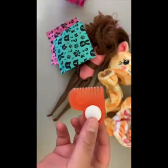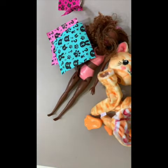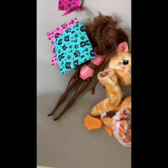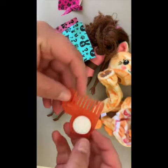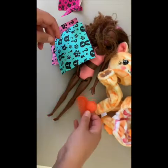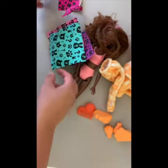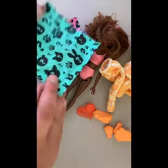In the first package is her little comb for her hair, and on the end it has a little sponge where you dip it into cold or warm water — that's what you use to change her face. The little pet that comes in one of the packages also reacts to the hot and cold: it's either sleeping or awake, and I'll show that later on.